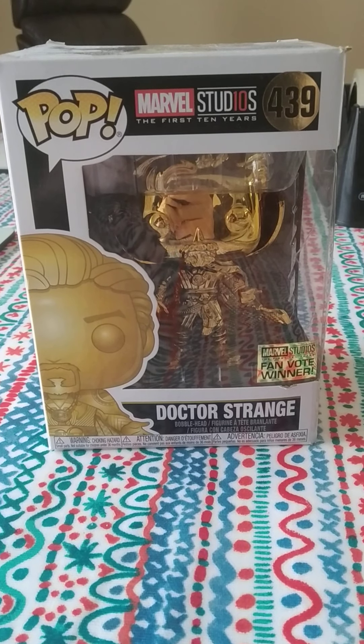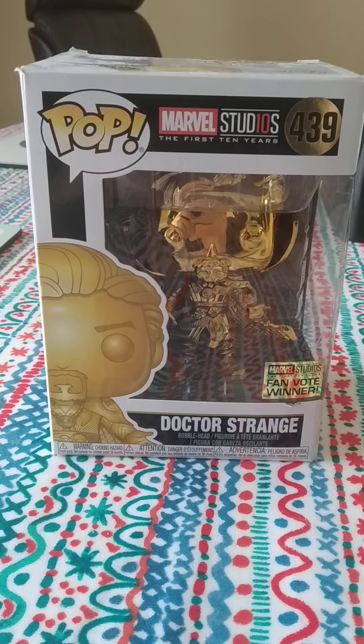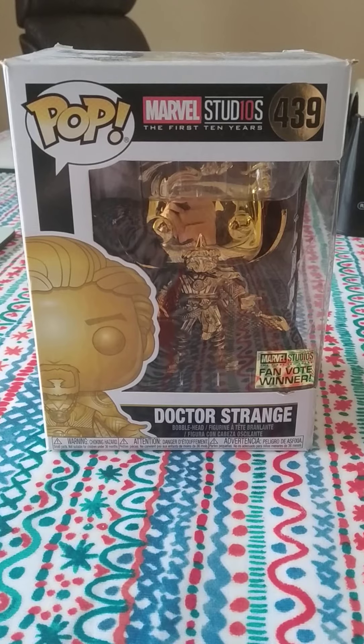Hello guys, this is singing for even more here and this is going to be some videos on Funko Pops which I have.